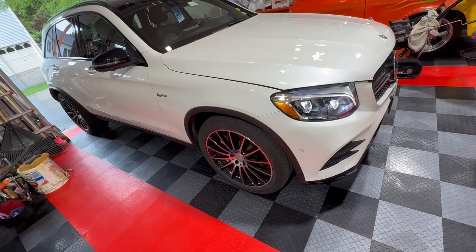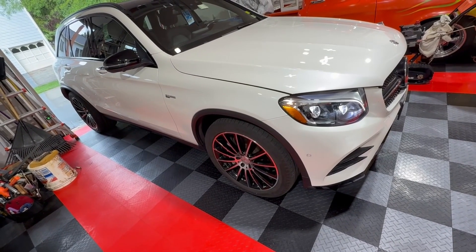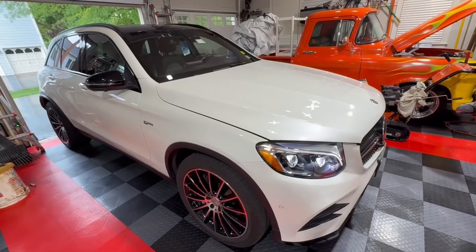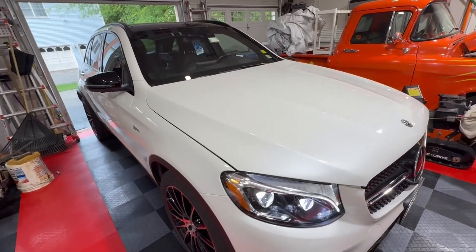Since the gasoline doesn't wash over the valves on a direct injected engine, they tend to get carbon build up. Some cars are worse than others. With this car, I haven't seen a lot of reports on the intake valves carboning up, but I imagine they still do.